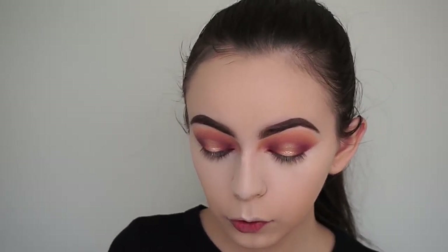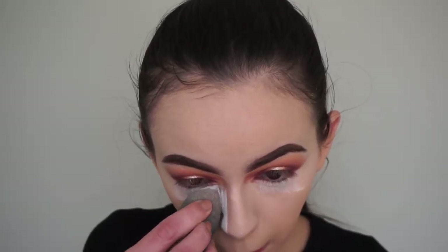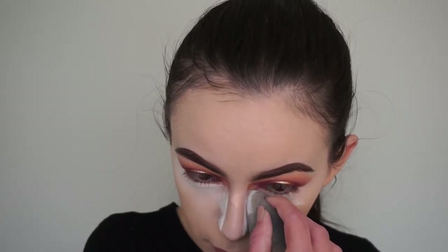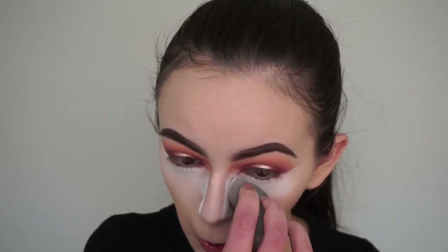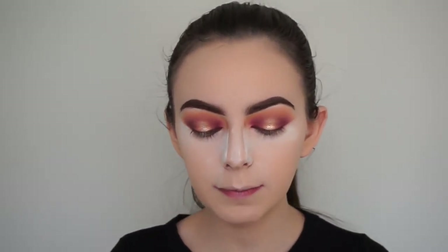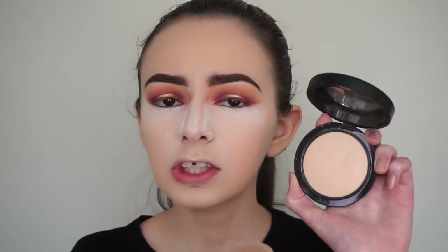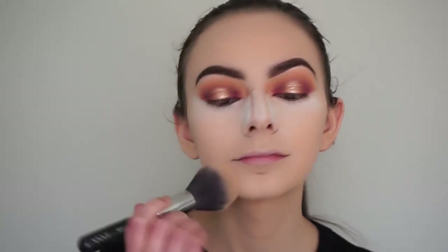Now I'm just going to quickly bake underneath my eyes and on my nose with the RCMA No Color Powder. Let me know in the comments what under-eye setting powders you like to use - I always use this one and want to try more. I find the Laura Mercier one is too yellow for my skin tone. I also lightly bake through my laugh lines so they don't crease. Now I'm going in with the MAC Mineralized Skin Finish Face Powder in the shade Light Plus to set the rest of my face, using the Zoeva powder brush.